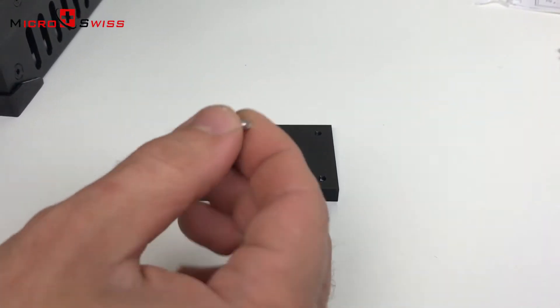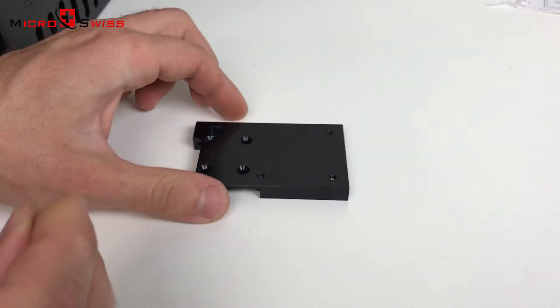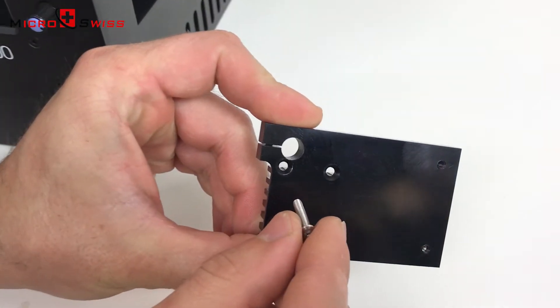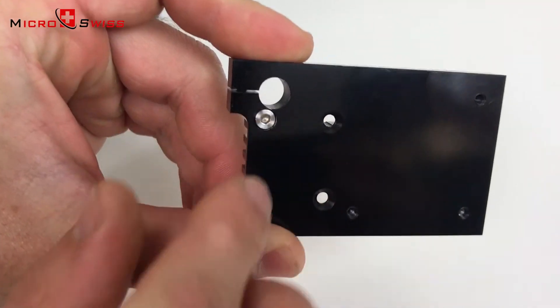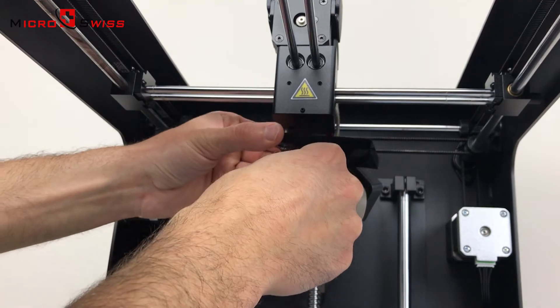Next, install the cooling block. One of the screws will interfere with the thermal tube, so please use the custom screw provided. Do not tighten the cooling block yet — make sure it still has some play in it.